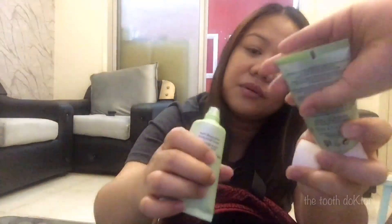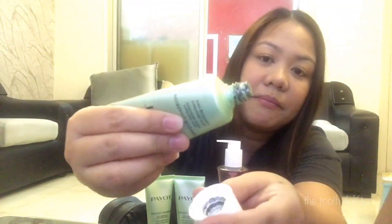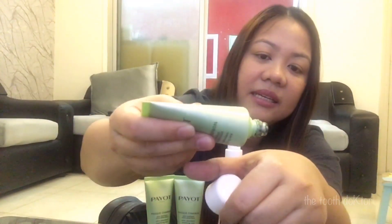I have here the one I showed before from the previous video — this face mask. This is Payot Mask Charbon, or Carbon. I like this one, it's so minty, very cool. This is a black mask. I already used one but this is a new one. It's very messy but it's nice — it looks like living outside!